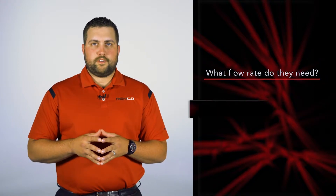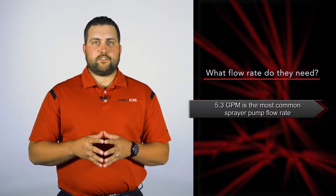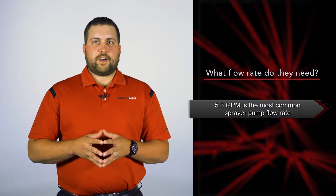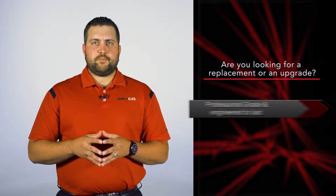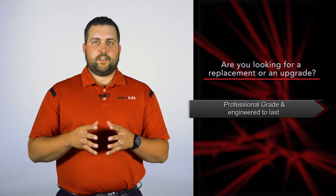What flow rate do they need? 5.3 GPM is the most common 5500 series on the market and can supply 3.75 GPM at 30 PSI. Is the customer looking to upgrade their existing pump? REMCO is the professional grade pump choice and is engineered to last.